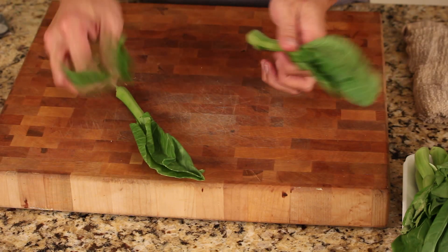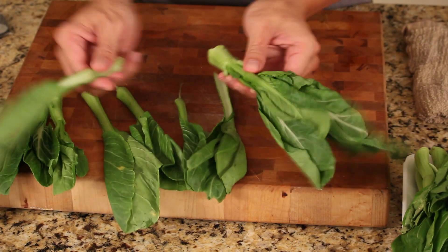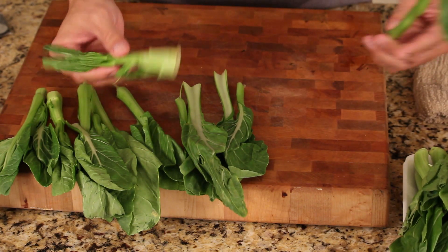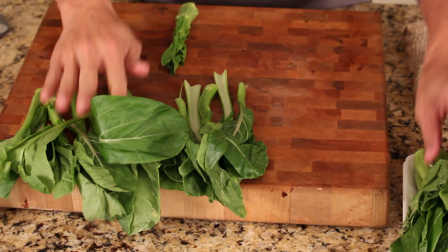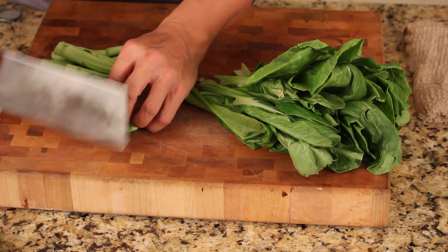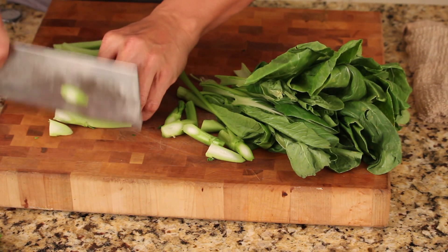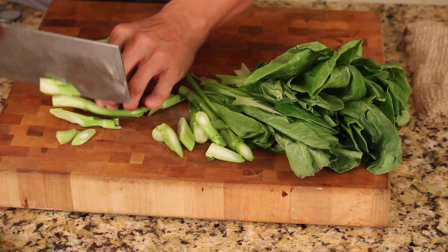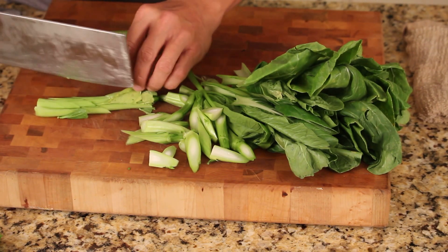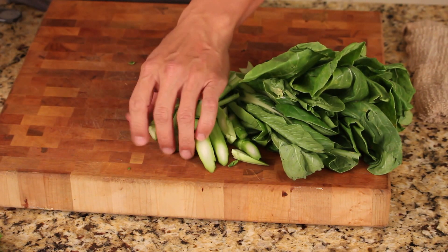The best way to clean this vegetable called You Cai — you just simply peel the leaf off like this, and then the stump, we're going to cut it into little pieces. The leaf is easier to cook. So this is how you're going to do it — just get them diced or cut like this. This will taste really crispy, and you can use it stir-fried with ginger and garlic, or you can just blanch it and add some dressing. It will be great.